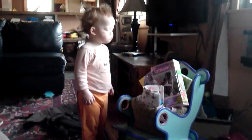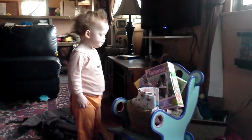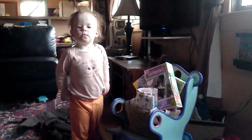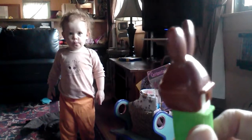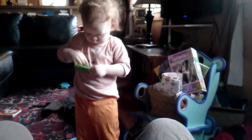You like the pez, huh? Is this what you're looking for? Gosh, I should just have gotten you the pez. You're all excited.